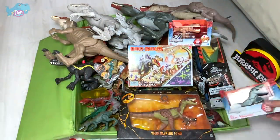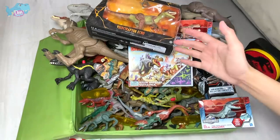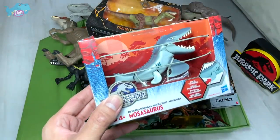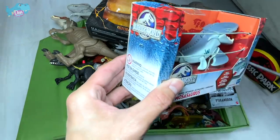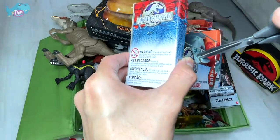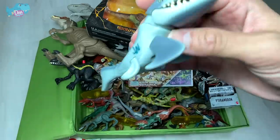Next up, we have plenty of other figures as well, including this new Velociraptor Echo from the Amber Collection. But first, I'm going to show you guys this Mosasaurus right here. This is actually a pretty old Mosasaurus — let's release it from its cage. So you can see, this is a little figure of a Mosasaurus. It looks really adorable.